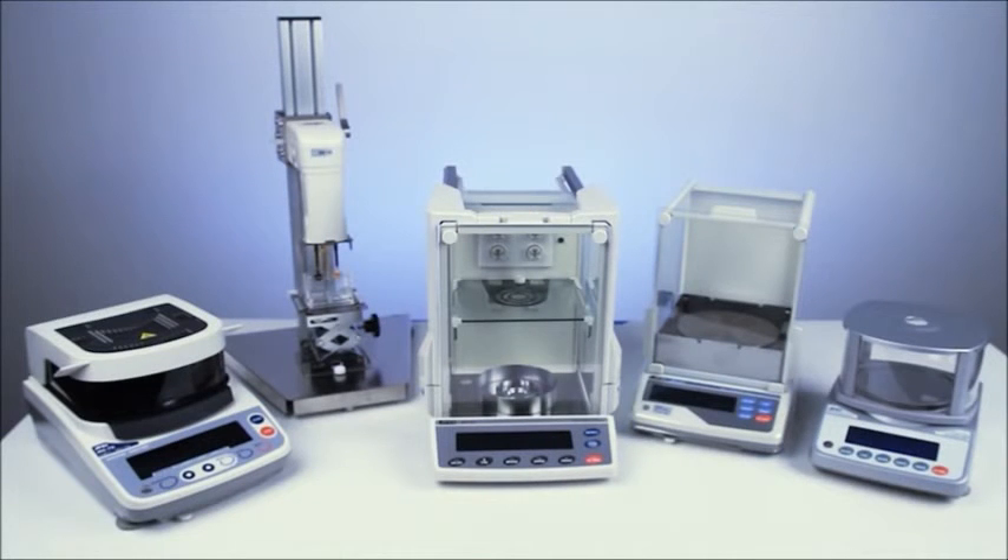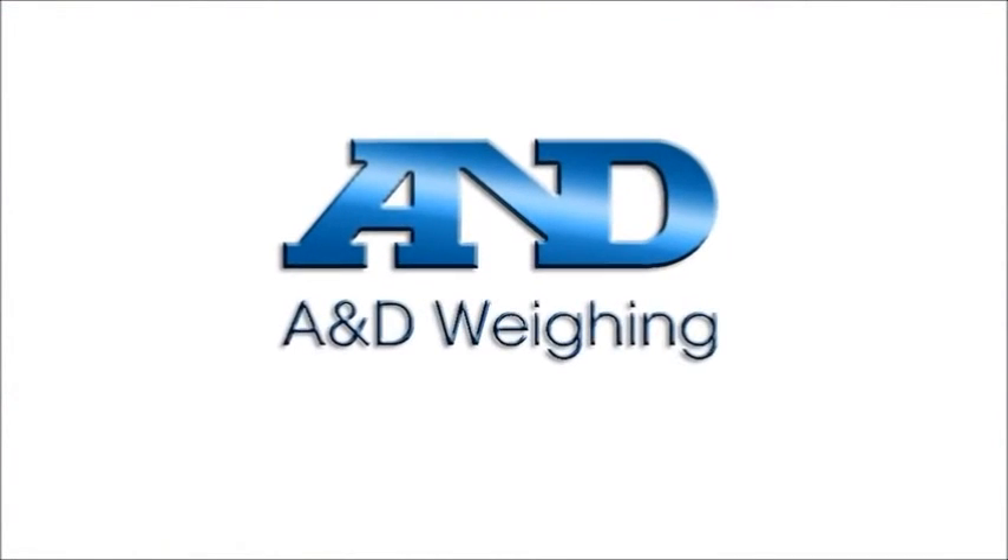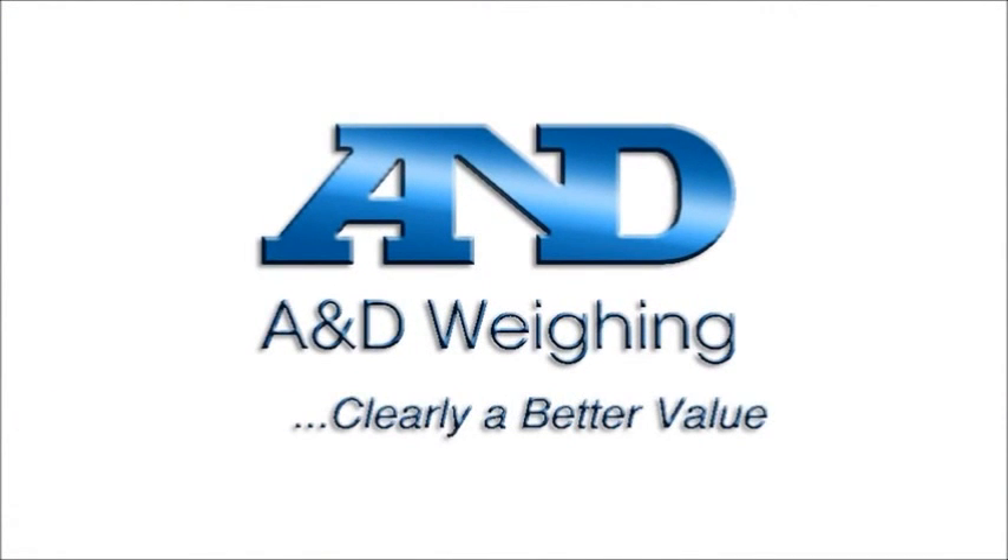Moisture analyzers, viscometers, laboratory balances, and scales from A&D. A&D — clearly of better value.